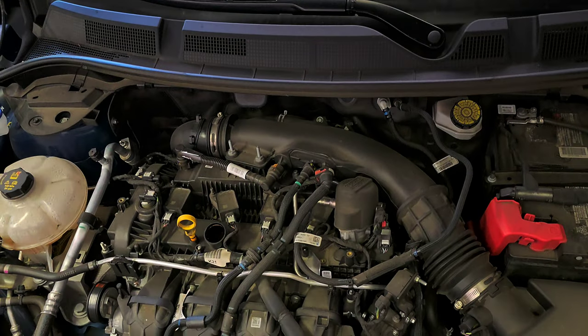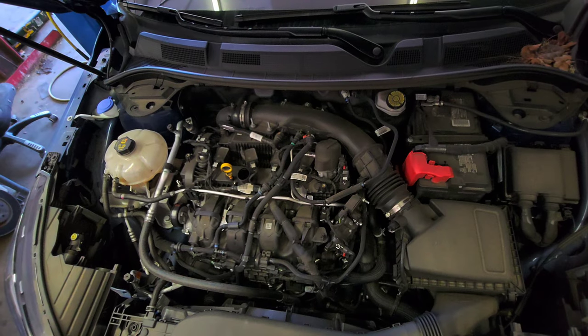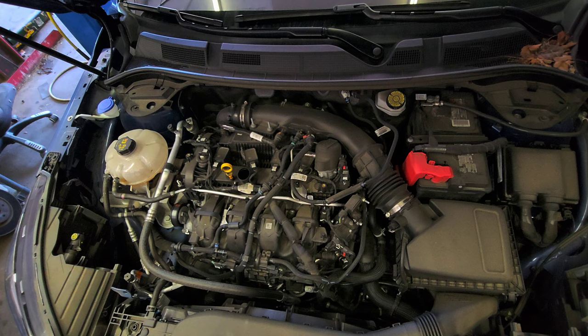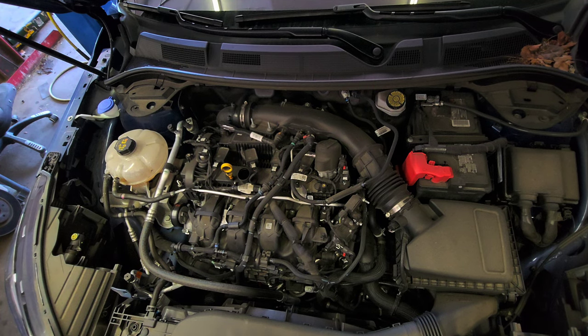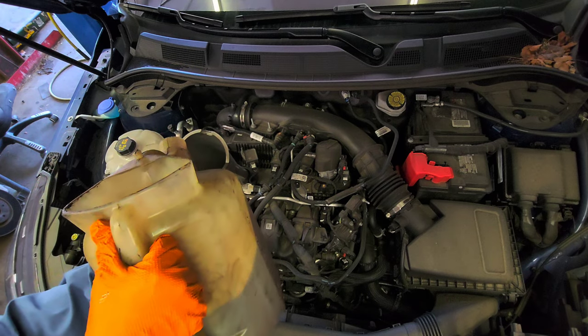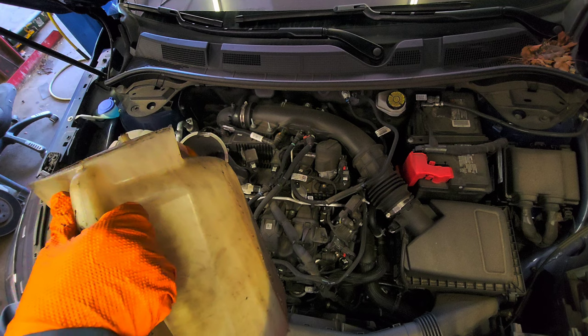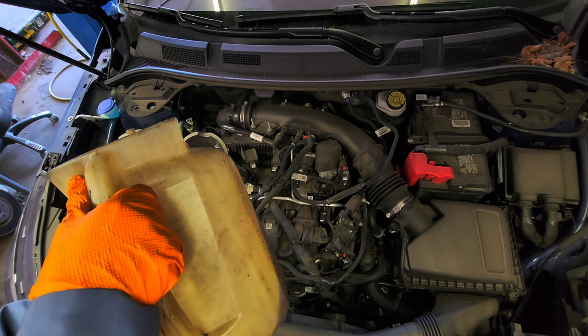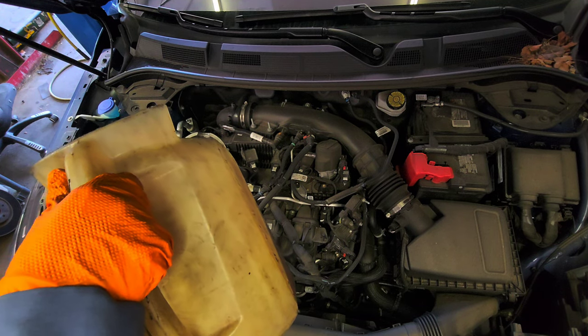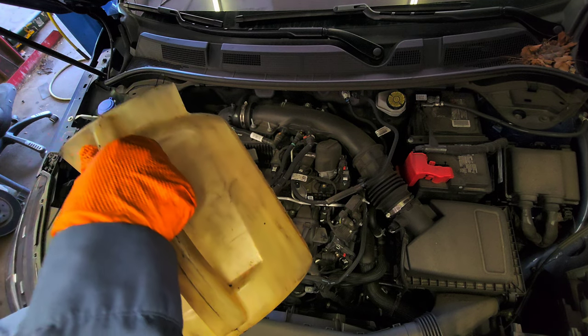Put some oil in. The oil cap is 530. The book says 525 — that's 5 quarts and a quarter, so 5.25 quarts. In other words: full synthetic 5W-30.